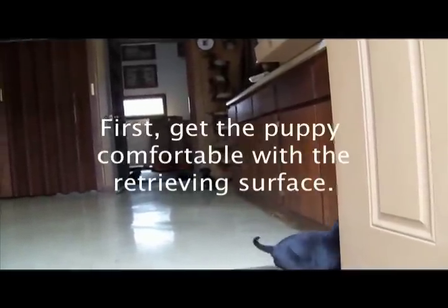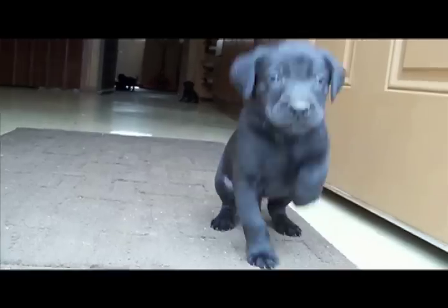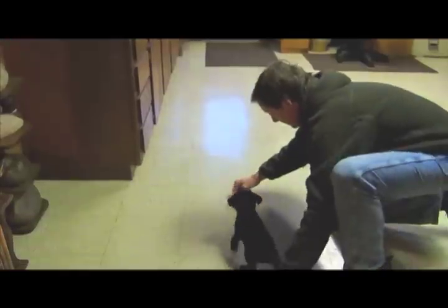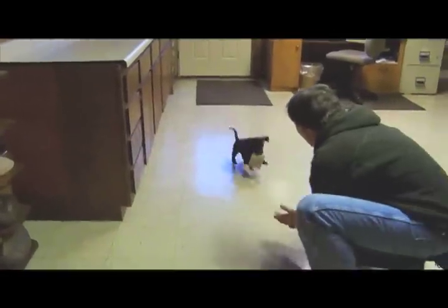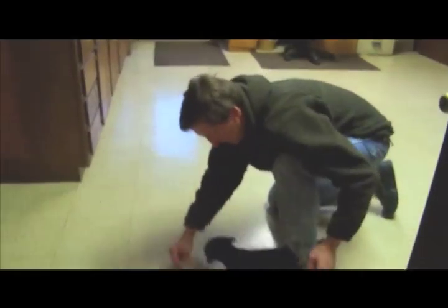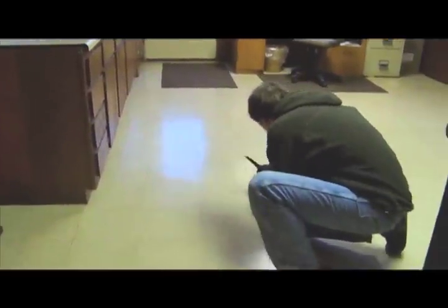There are a few fundamentals that we have learned to get the retrieve started. It may seem oversimplified, but the puppy must be comfortable walking on the retrieving floor surface, whether it be concrete, tile, or carpet. We usually remove any distractions like rugs. We only let one puppy retrieve at a time, and we always use an edge of a room to funnel him back to us. At this young age we have to throw the dummy over the top of their little heads and in front of them.